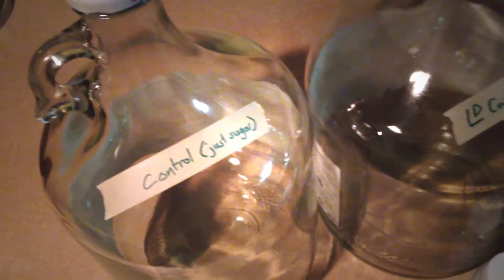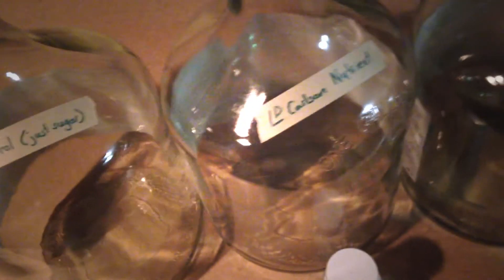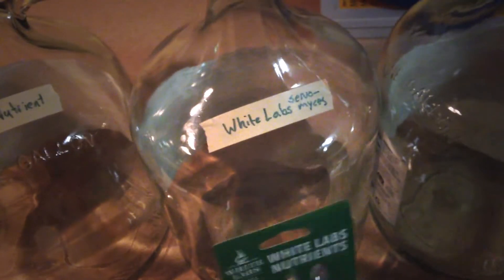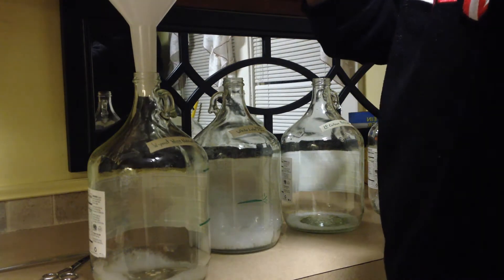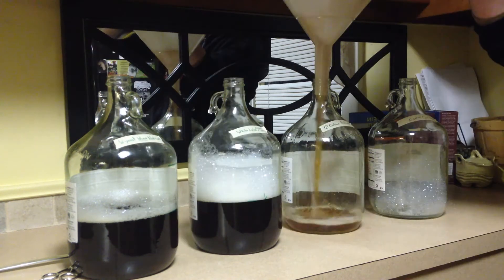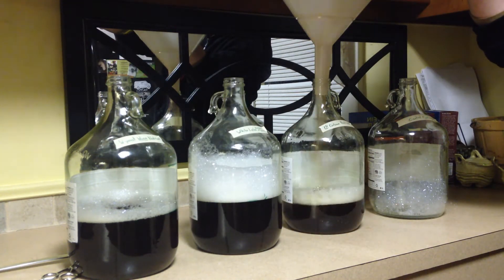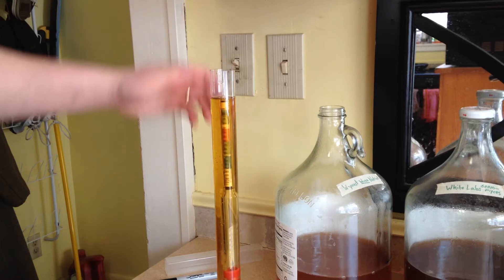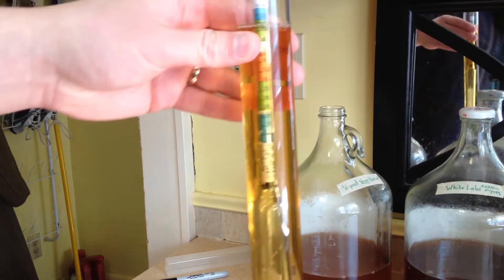For this video I conducted an experiment with yeast nutrient. I used three major brand-name nutrients and separated them into four batches - one is a control batch with no yeast nutrient. I wanted to stress the yeast, so I put them in a harsh environment: just brown sugar and water, boiled to make sure nothing else was in there. I used brown sugar because it's what I had on hand, though table sugar would probably be better.